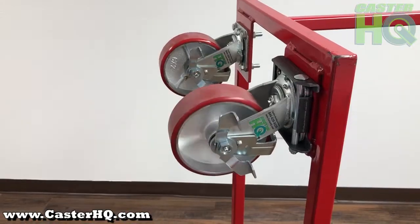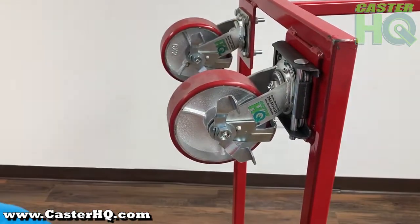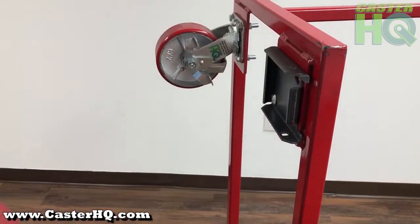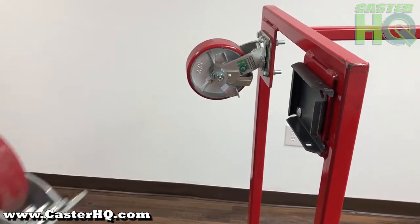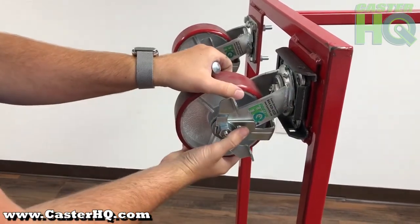When you're ready to remove your casters, you simply unbolt the single lock nut, remove the locking axle, and you can just slide your casters back out. Now you can easily change your casters, change the wheel material, and reinstall your casters whenever you need them.